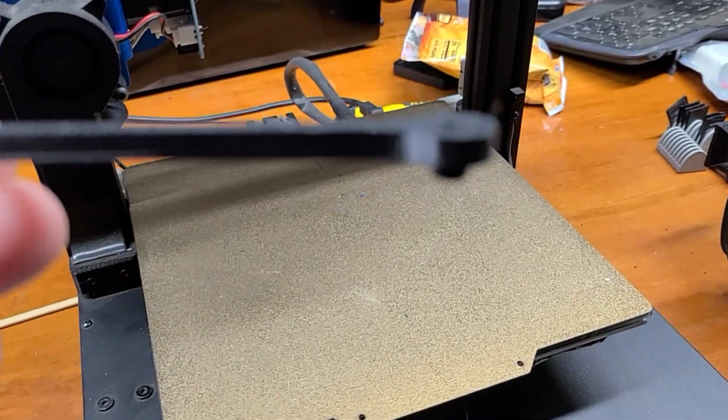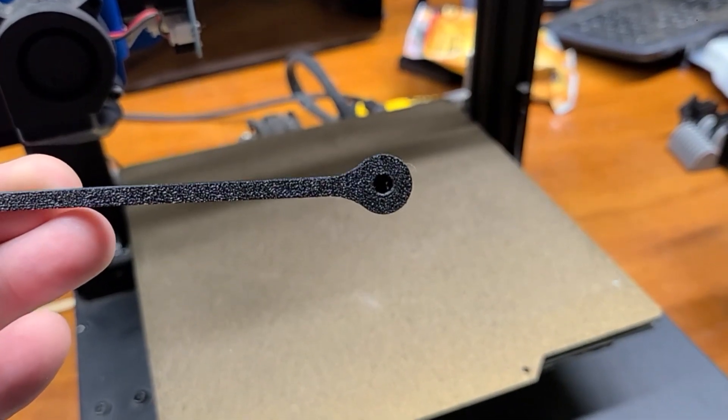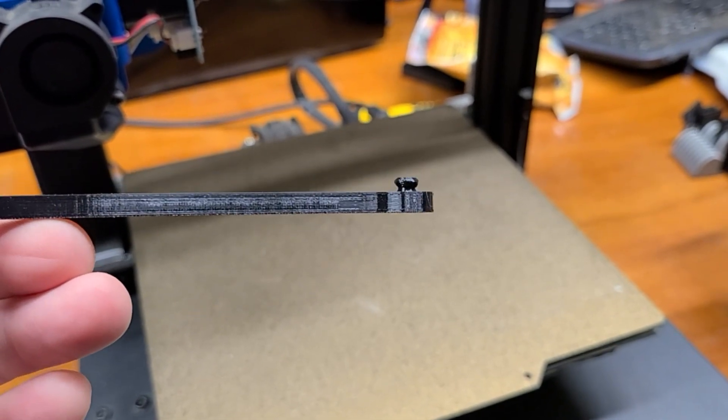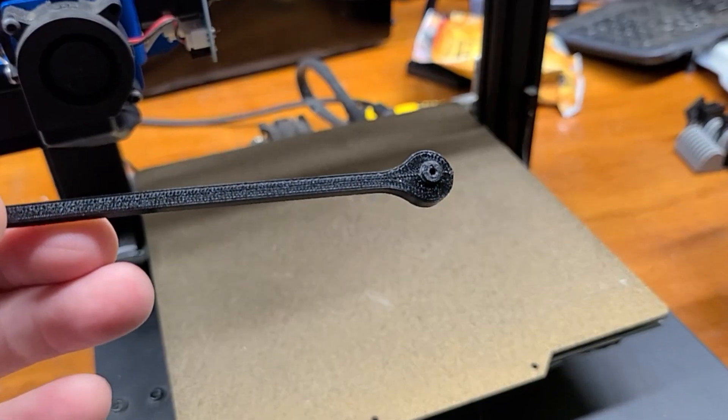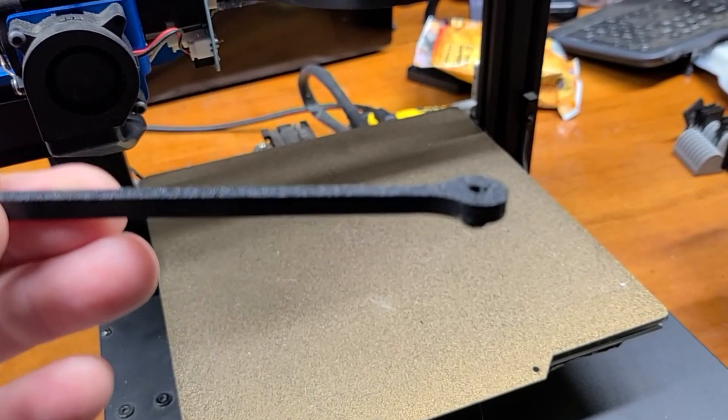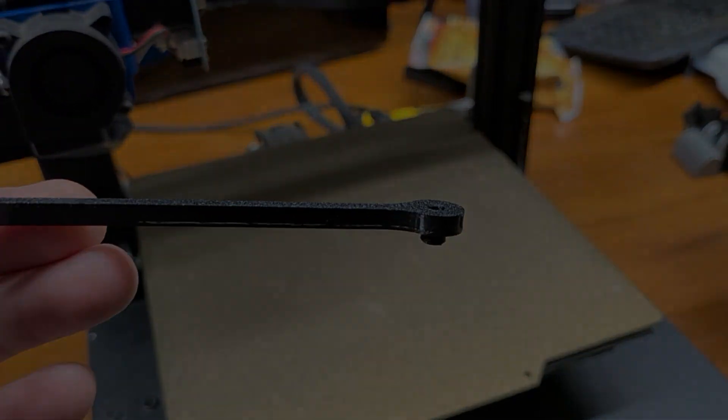He put a little hole in it and made it a little bit shorter. That way it should be able to narrow down enough to fit through the hole on the gas filler lid. Anyway, let's figure it out and see how it works.